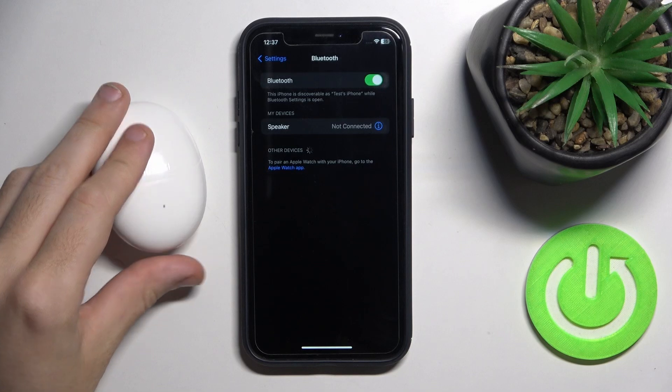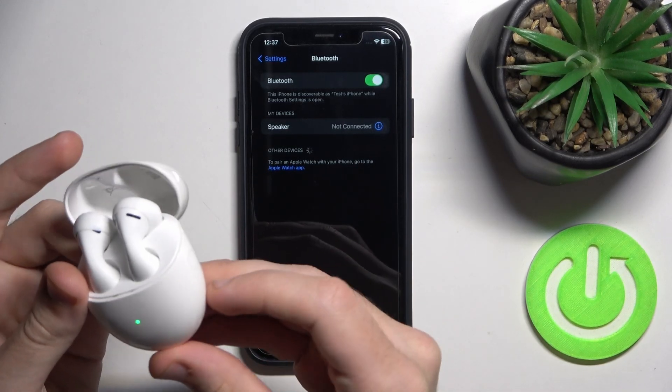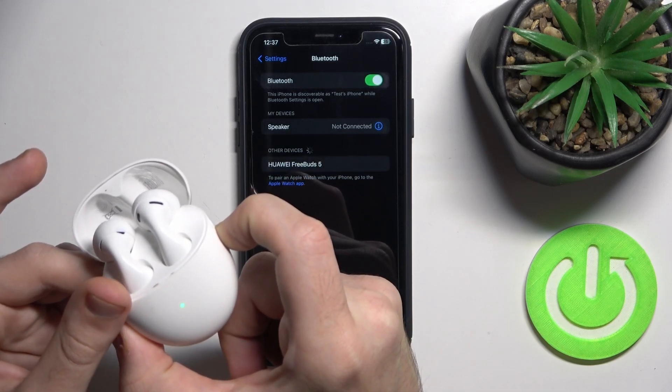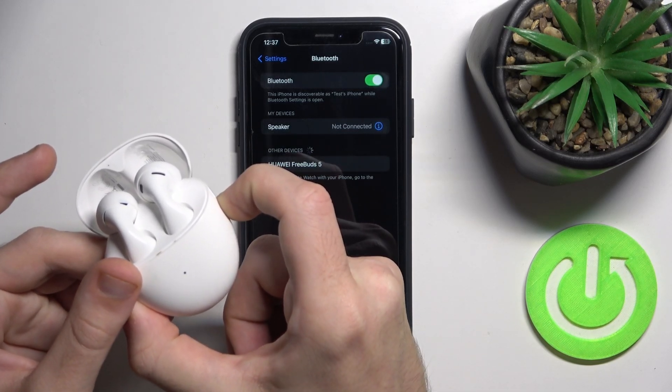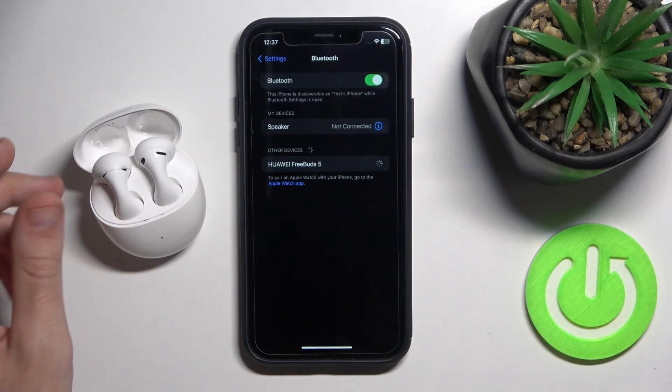Now close the case and then open it again. Press and hold the connection button. We can see that the LED is flashing, so add your headphones.